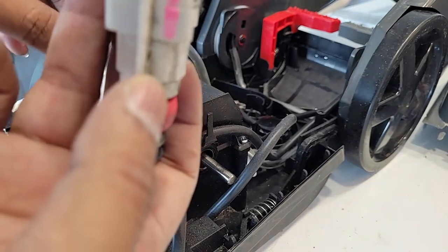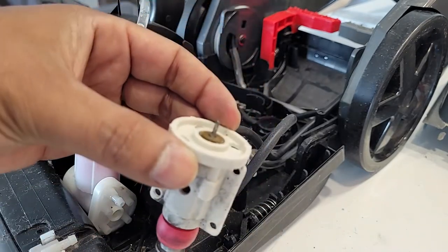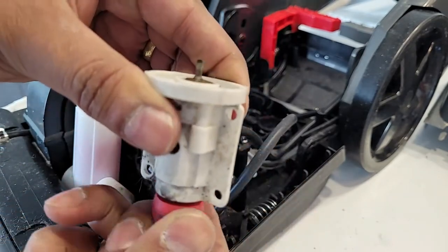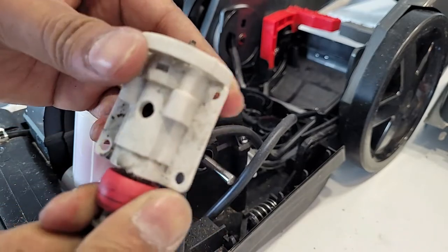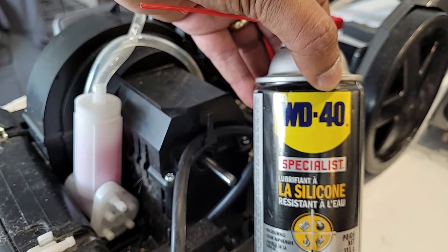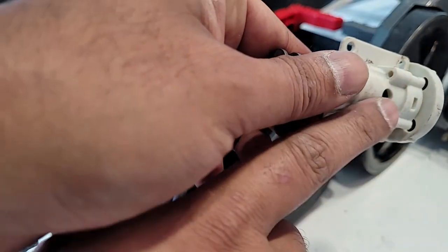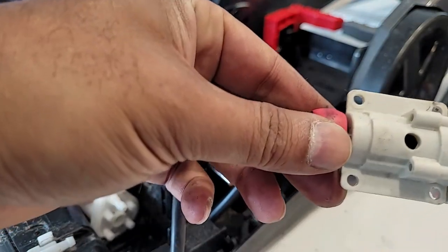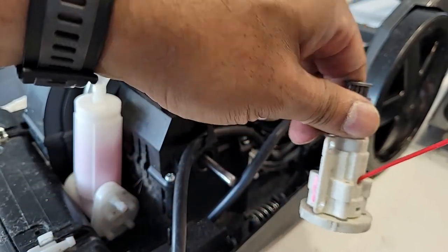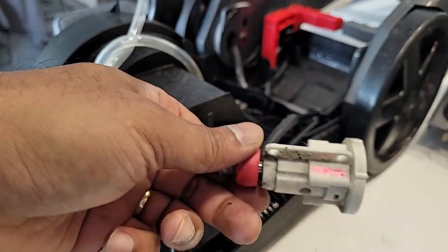Okay, here is the water pump shaft. Let's check it. Because silicone doesn't damage plastics, I'm going to apply silicone spray inside in this direction and then the other direction and let it work a little bit to see if it's freeing up.